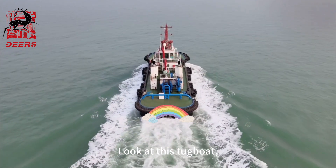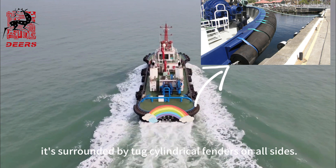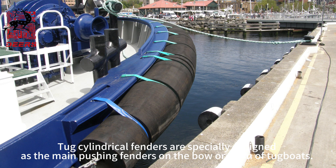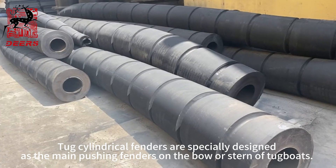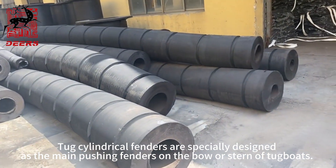Look at this tugboat. It's surrounded by top cylindrical fenders on all sides. Top cylindrical fenders are specially designed as the main pushing fenders on the bow or stern of tugboats.